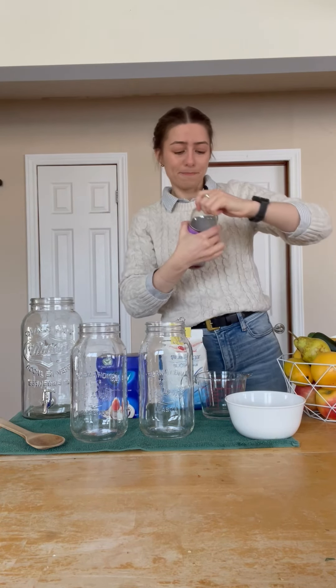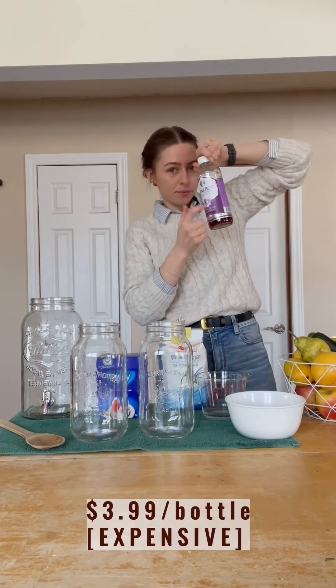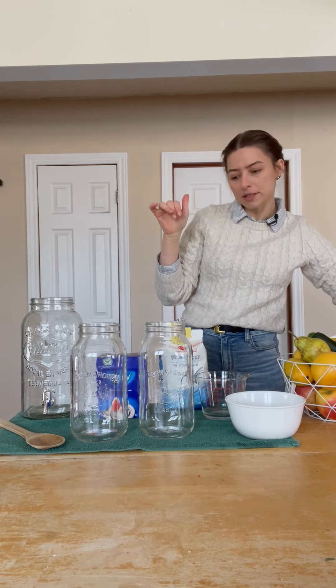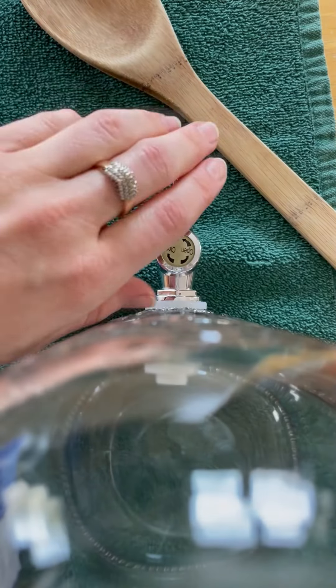If you buy kombucha from the store, like this brand, you're looking at about $3.99 for a jar. You can make it at home for a fraction of the price. I've got a one gallon jar — this is what we're going to mix it in. This one has a nice spigot that makes it easy to work with.